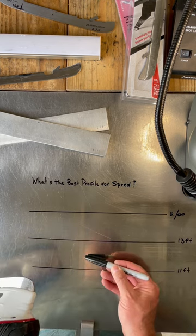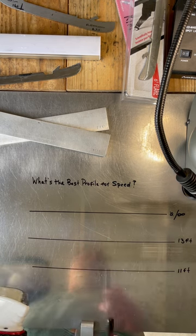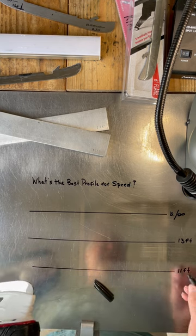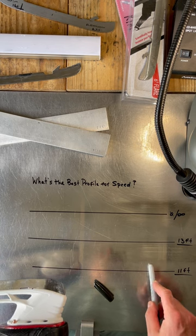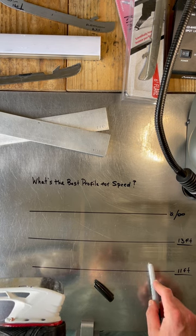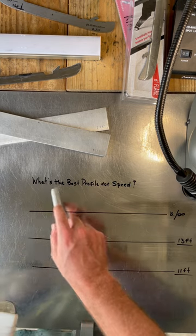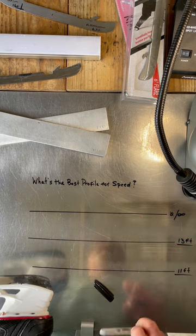The next one from there is generally going to be a 13. A 13 compared to an 11 is always going to be faster, all things being equal, because you have more blade on the ice. So what's the best profile for speed? A 13.